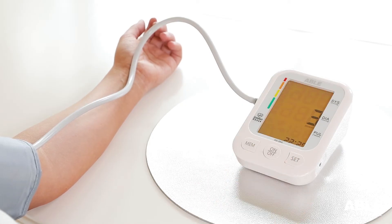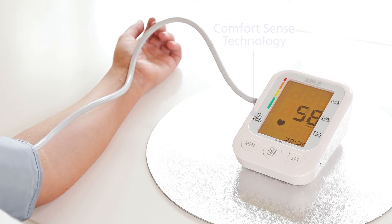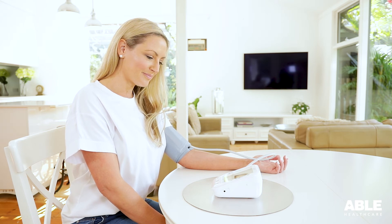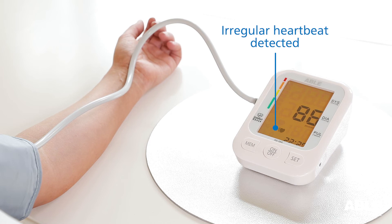Press the on button to start the measurement. The comfort sense technology will ensure a shorter time for the reading and softer arm pressure. It is important not to talk or move while the measurement is being taken. The ABLE blood pressure monitor will detect your heartbeat during inflation. If it detects an irregular heartbeat twice during the measurement, this symbol will display.